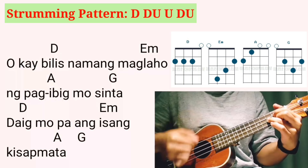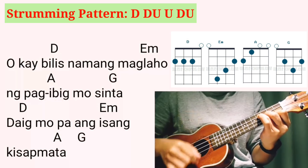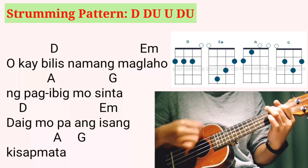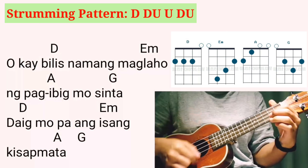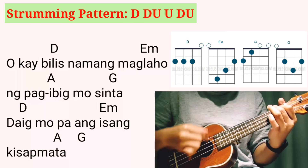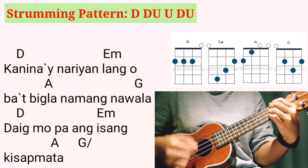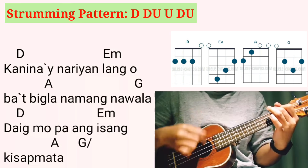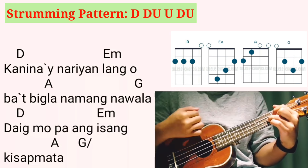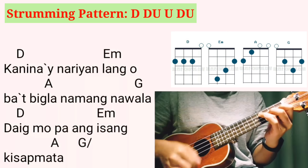Oh, kaya balis namang malahulang pag-ibig mo sinta. Daig mo ba ang isang kisap mata? Kanina'y nariyan lang mo ba't tingla na lang nawala? Daig mo ba ang isang kisap mata?